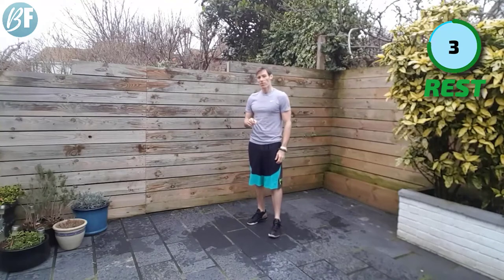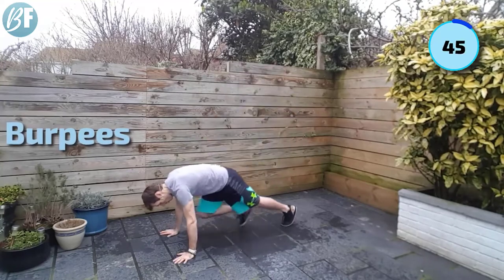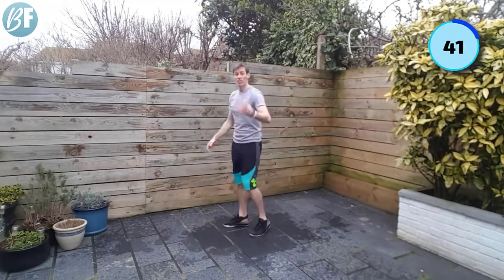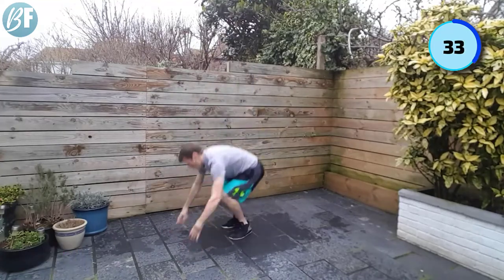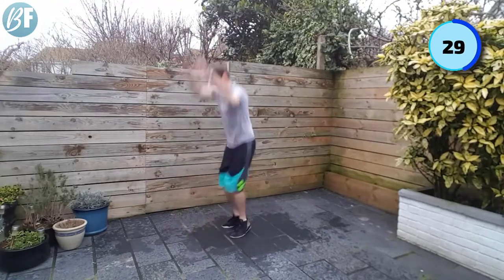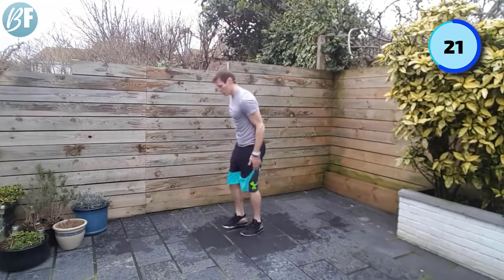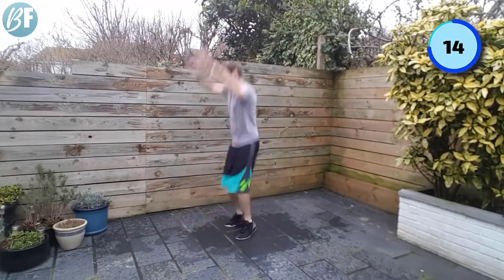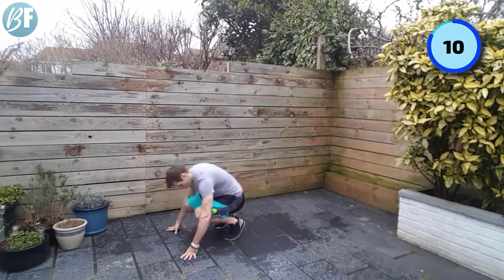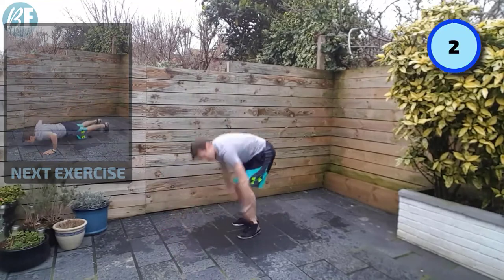All right. The old fave — burpees. Two options: do the walkout burpee if you want. Hands on a table or chair is going to make it easier. Hands down — this is the walkout version: walk your feet back, in and out, jump up, clap. You don't even have to do the jump if you don't want to. Otherwise more advanced, let's go with it. Come on. Living the dream. Try and make sure your knees go to elbows every time.